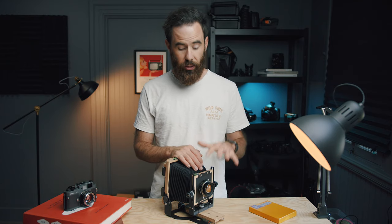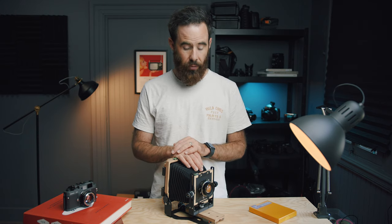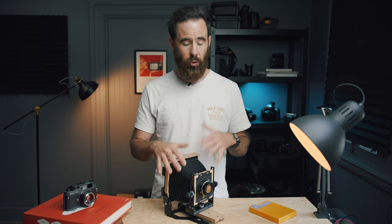Overall, I've been really happy with this camera. I think it's awesome that there are companies like Intrepid out there building new cameras for film photographers at such an affordable price. If you want to get into the world of 4x5, there are all sorts of different options and cameras to choose from, but it's pretty damn exciting that you can pick up a brand new kit for under $600.